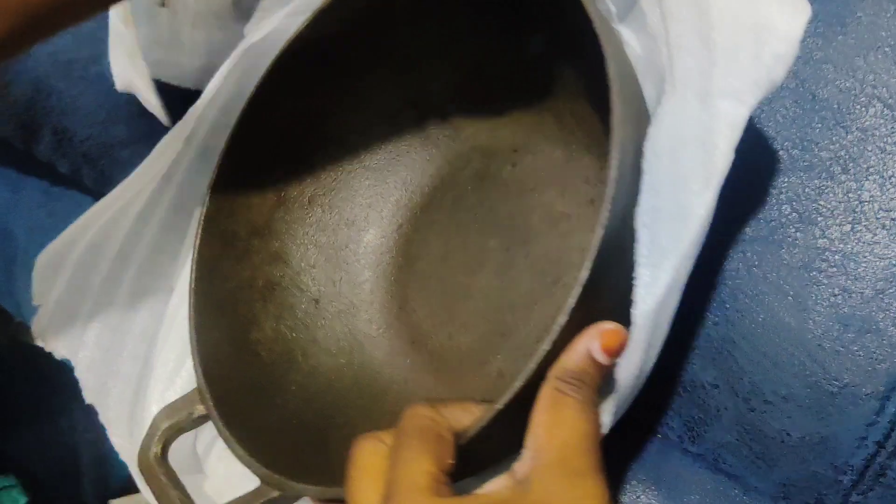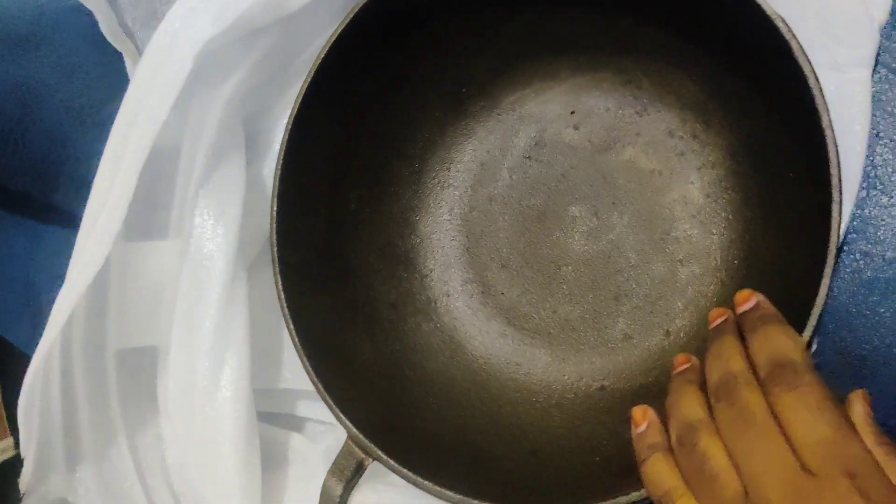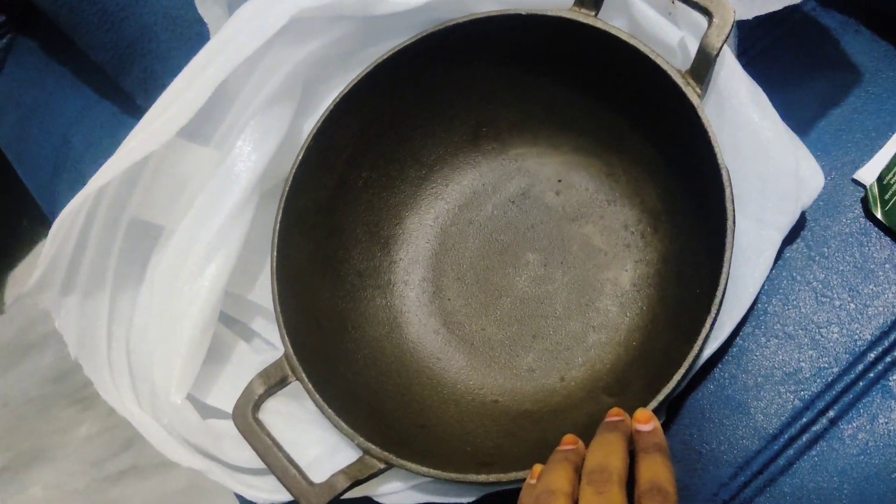We are already pre-seasoned. This is how to use it — we are going to start cleaning. It has been great pre-seasoned. It is just as normal cookware.